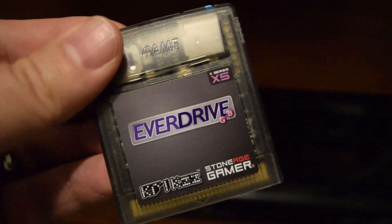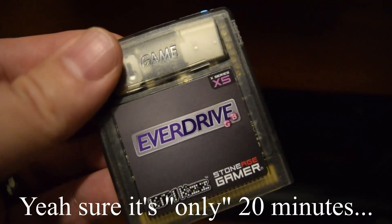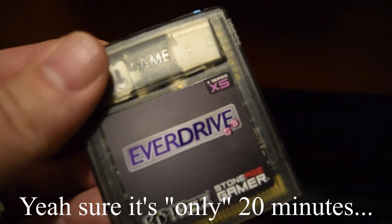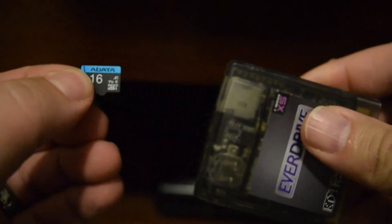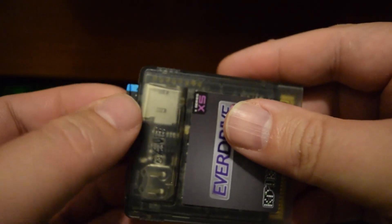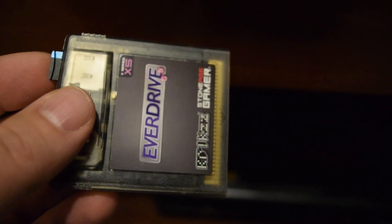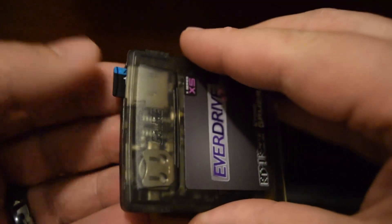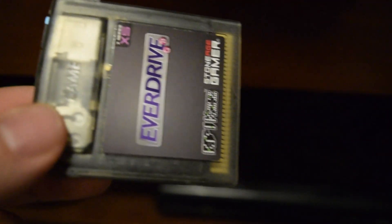Alright, so the EverDrive GB. This video is not going to be too long because this thing's pretty straightforward. These EverDrives are pretty simple to use. I've got a 16 gigabyte micro SD card in this thing, and the first thing I did was stick it in the Game Boy — just stick the SD card blank in the Game Boy, then stick the EverDrive in the Game Boy and turn it on.